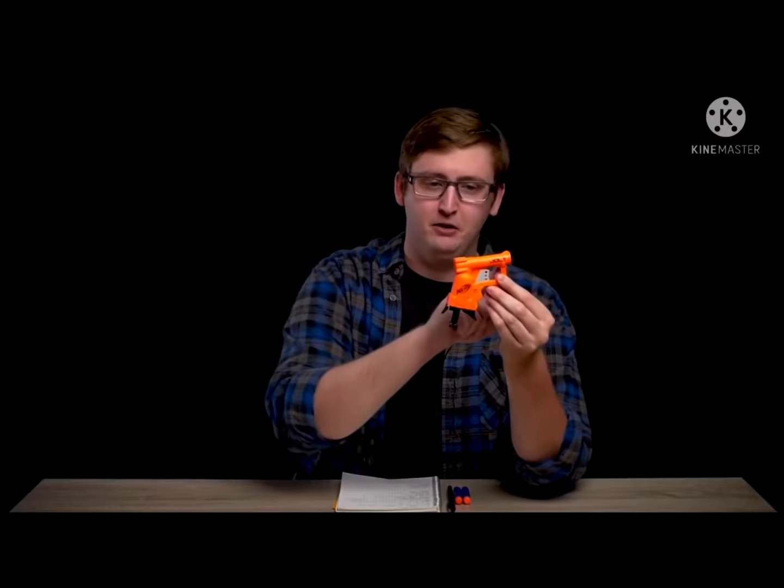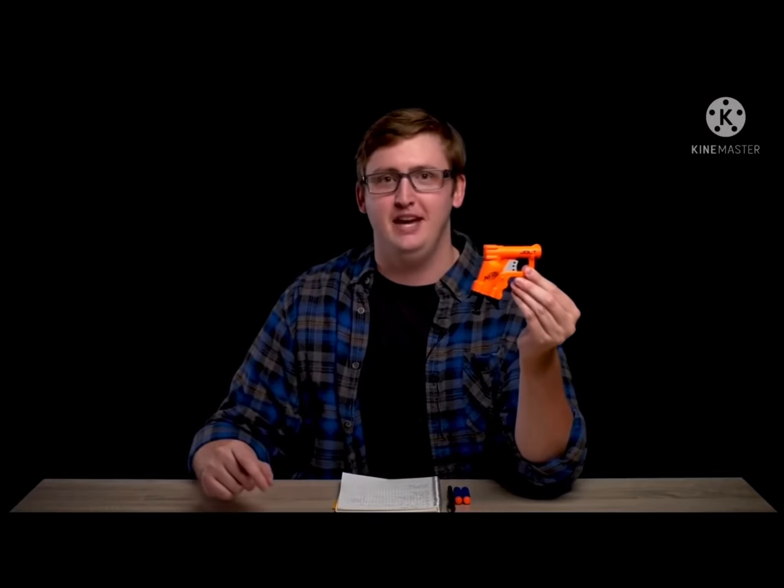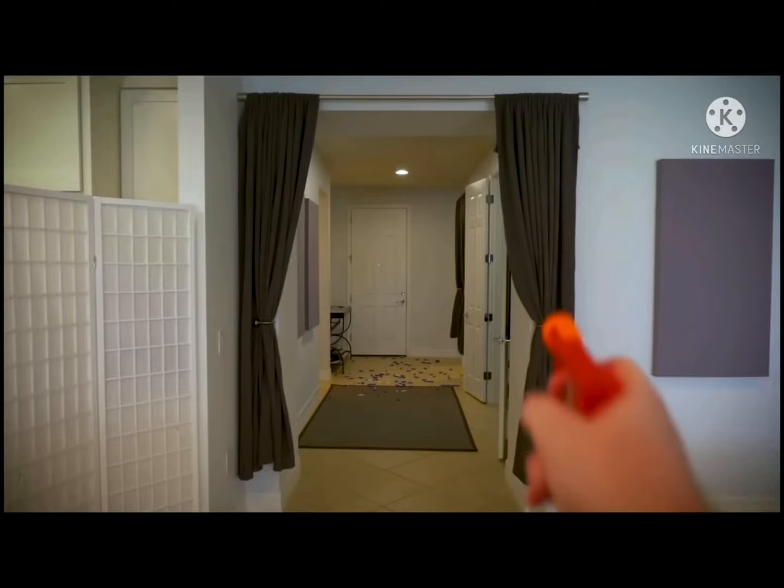Every day I operate. This is a video review of the Nerf Jolt. And that is actually it — you have a barrel, a trigger, a priming handle, and a grip. That's a Jolt for you, bros. Let's see it fire. Is that what you expected? If not, what were you expecting anyways?